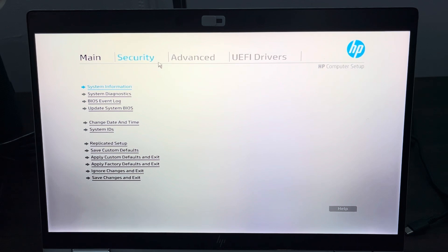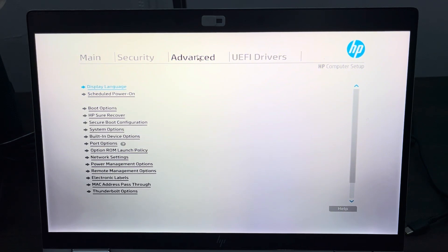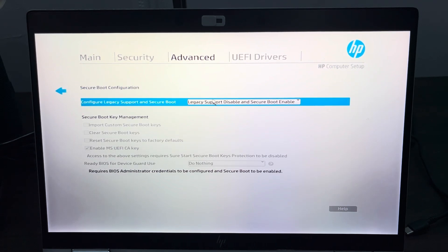For some PCs you are going to see Secure Boot under the Security tab, while on some you are going to see it under Advanced. Mine is under Advanced — just click on Secure Boot Configuration.